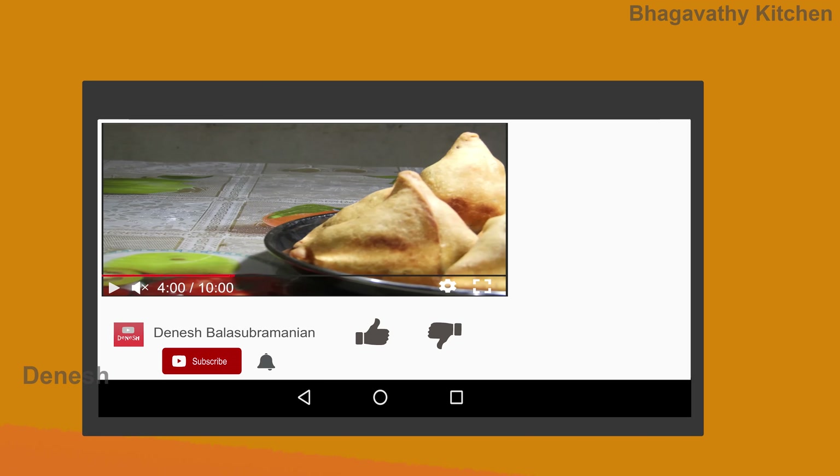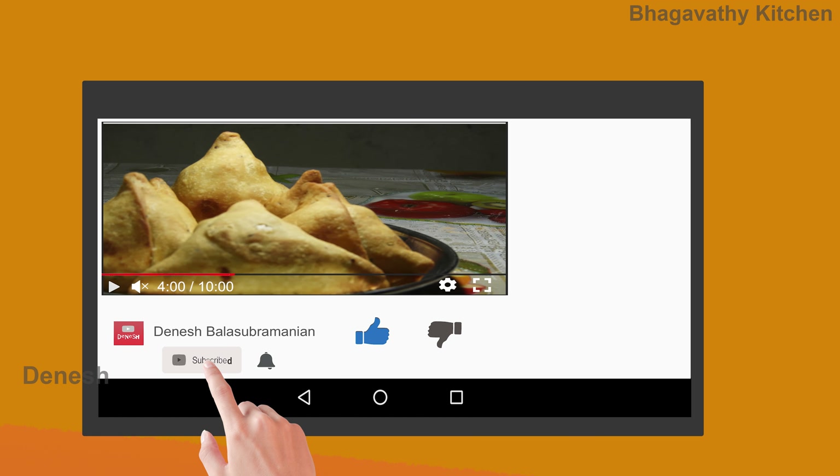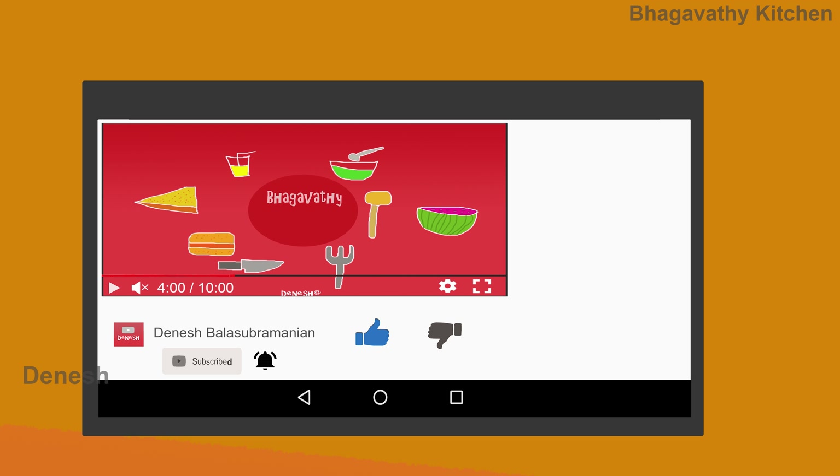Please like this video and subscribe to our channel. Please press the bell button and check the new videos and updates.